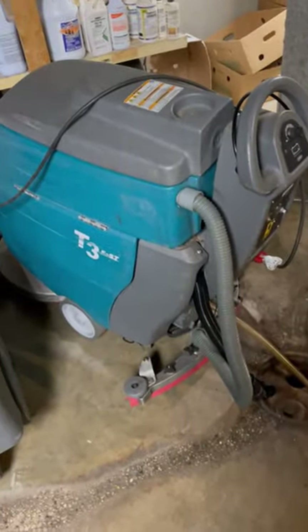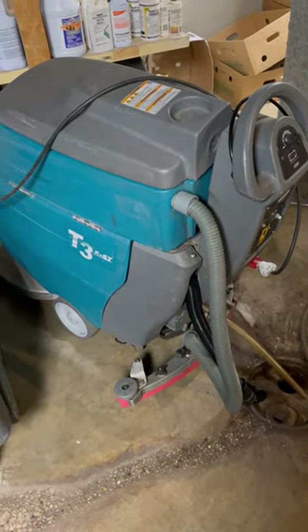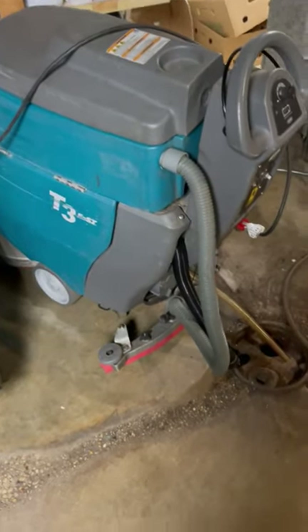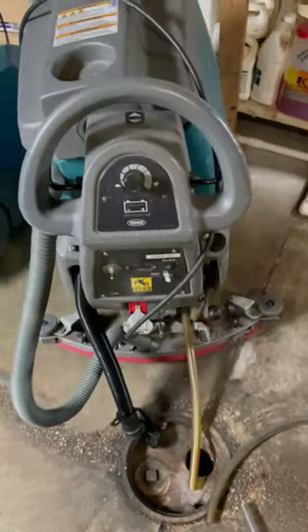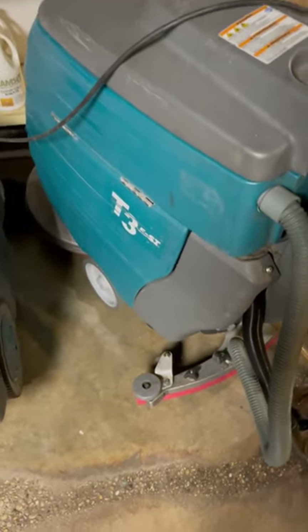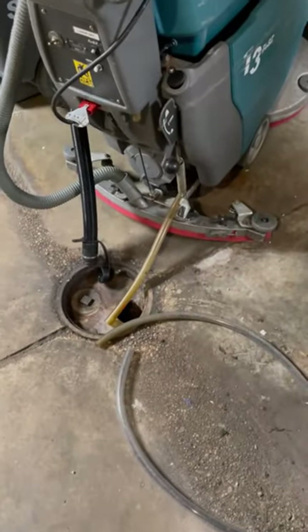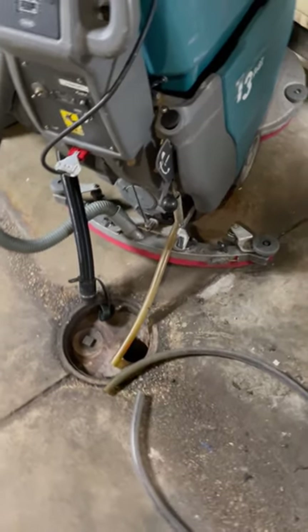Today I want to give you a quick tour on the operation and maintenance of a floor scrubber — it's a Tenant T3. To give you an idea of the layout, the back has a squeegee scrub that picks the water up off the floor, which is delivered by the scrubber in the front.